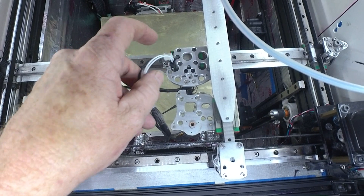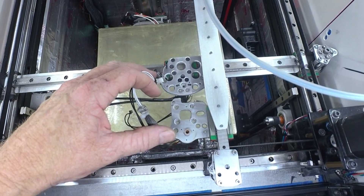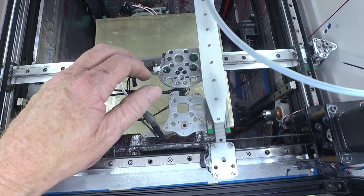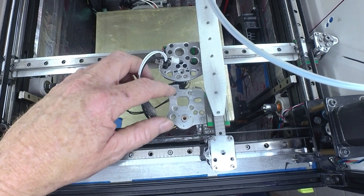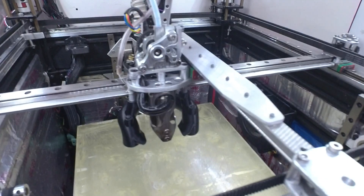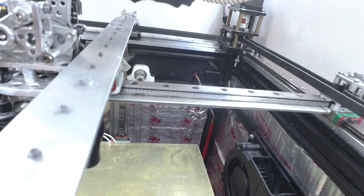Here we have the footprint — this is the Goliath-only version and this is the combo mount. Pretty similar in size, though obviously the combo one is bigger. This piece weighs about 34 to 35 grams, the other one is about 29 grams — not too bad. And here we have it installed; it seemed to go really well.